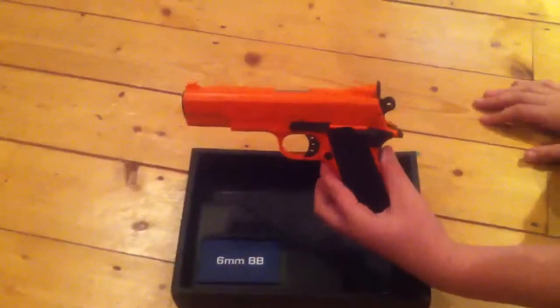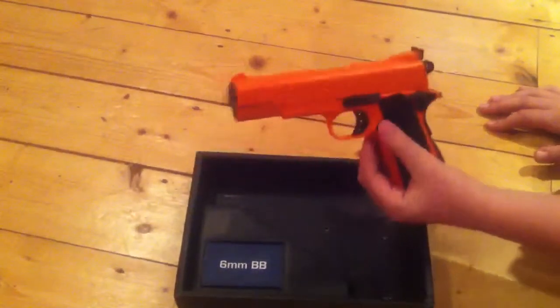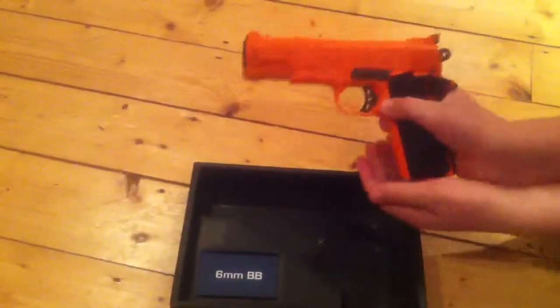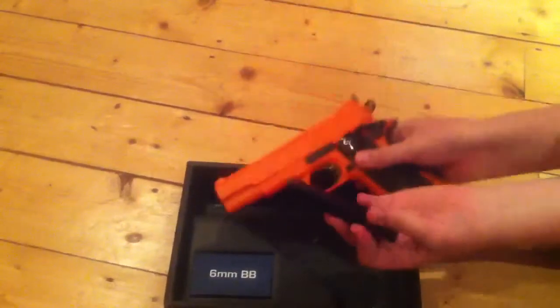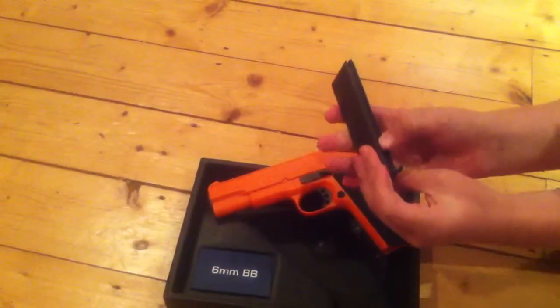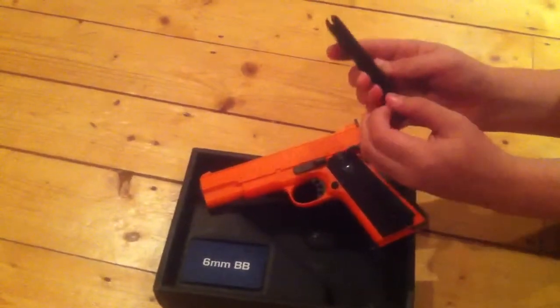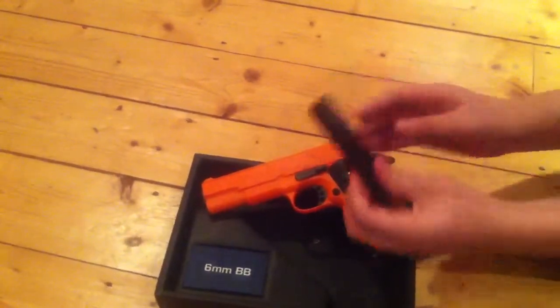This is the gun. It is quite heavy - the magazine is 50% of the weight. It's metal. You fit the BBs in there, you pull the spring back and it fits nicely in there, and you put your BBs in there.